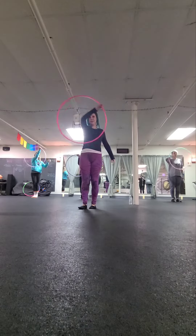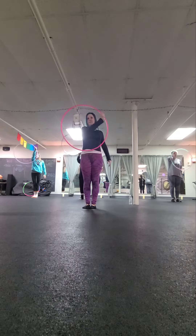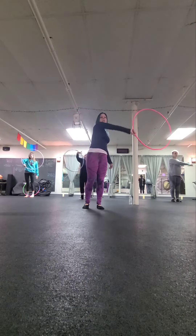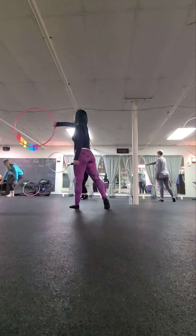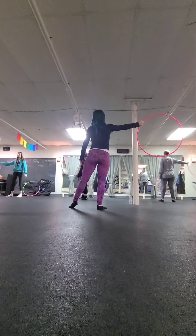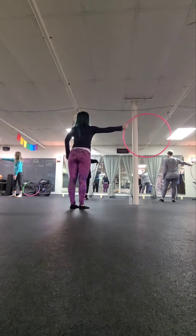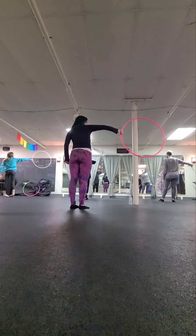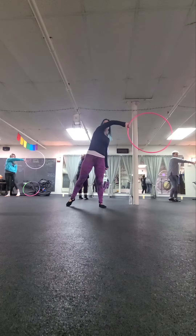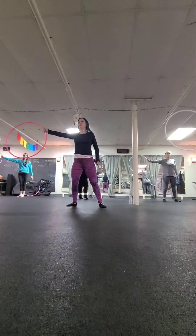We'll start with our isolation and then from here we'll push it to the left side of our body and then we'll let it roll across our body to the right. Flip it so your thumb's pointing down and then turn your body to the right with the hoop facing up. We're going to turn our thumb down, turn our body to the front and roll it across again.